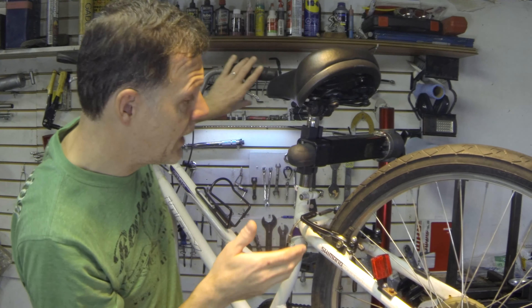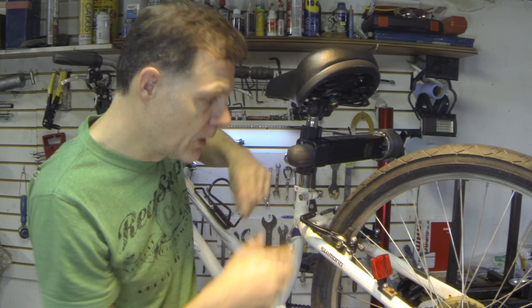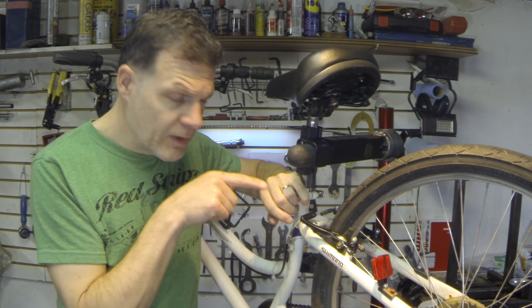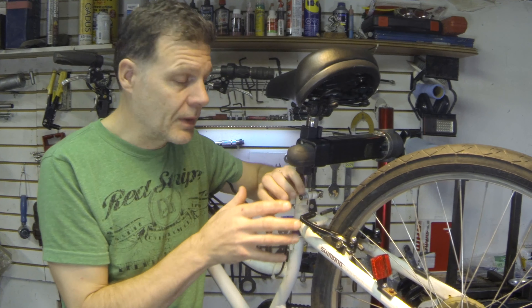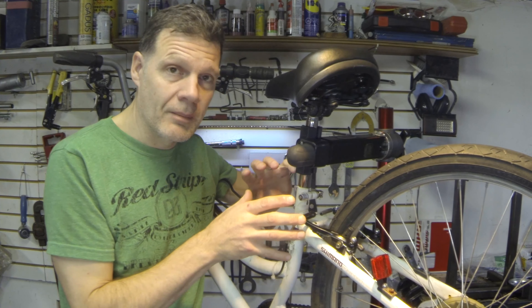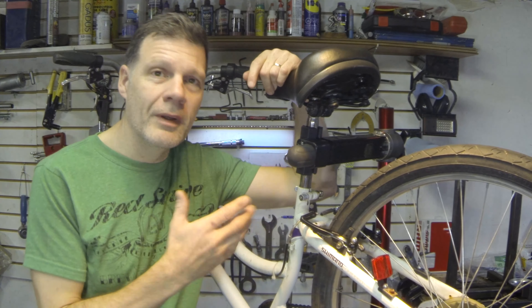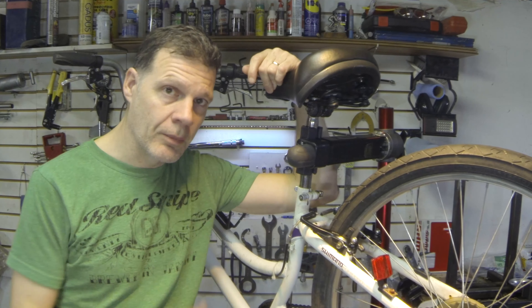So while they appear very simple — the action is pretty obvious to look at when you squeeze the brakes, you see how it clamps down — there's a fair bit of adjustability and a fair number of ways that you can adjust and set them up, and it's important to know those. So they look simple, but they can be kind of complicated when you get into it. I just want to give you a couple of tips and tricks about that today.